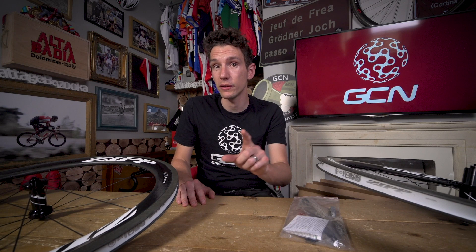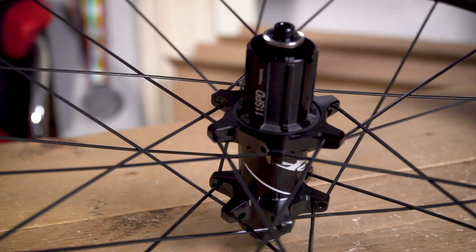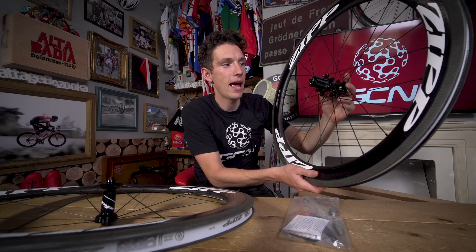I'll get off my soapbox for now, but having been banging on about safety, I'm pleased to tell you that the new 404 is 75 grams lighter than its predecessor — it's now just 1,615 grams for the pair, and bearing in mind they're 58 mil deep carbon clinchers. Now, I've been talking about the rims for quite some time, but what about the hubs? These are the tried and tested 77 up front and the 177 at the back, laced via 18 spokes radially in the front wheel and 24 in the back.